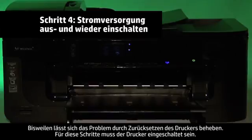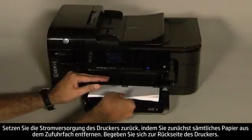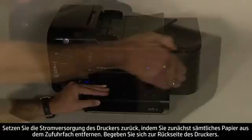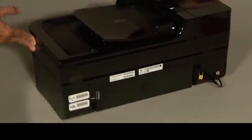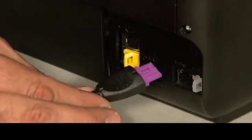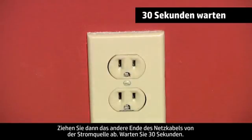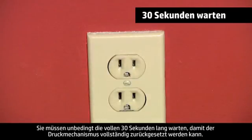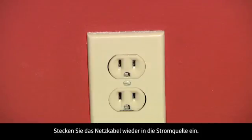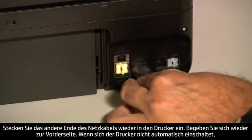Sometimes the issue can be resolved by resetting the printer. The printer must still be on for these steps to work. Perform a power reset by first removing all the paper in the input tray. Turn to the back of the printer. While the printer is still on, disconnect the power cord from the printer, then disconnect the other end from its power source. Wait 30 seconds — it is important to wait the full 30 seconds to allow the print mechanism to reset. Reconnect the power cord into its power source, then reconnect the other end into the printer.